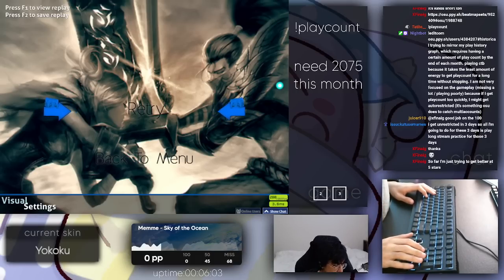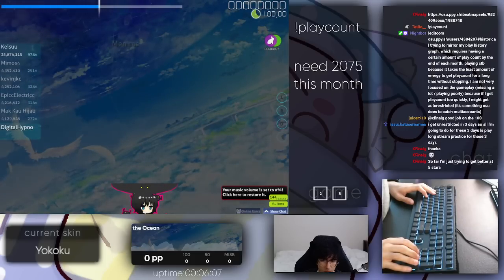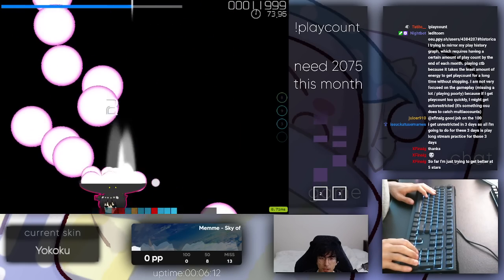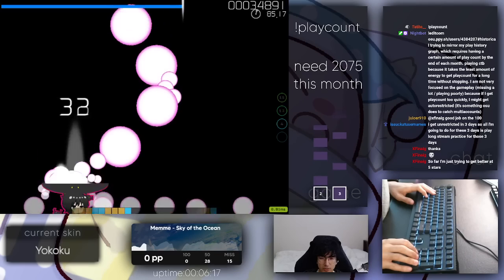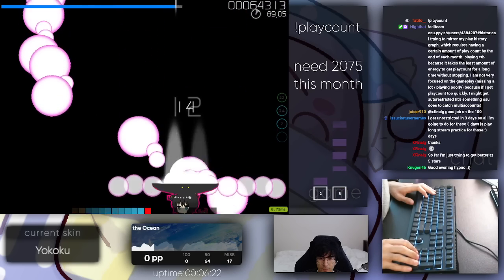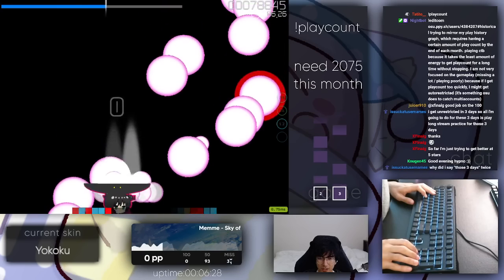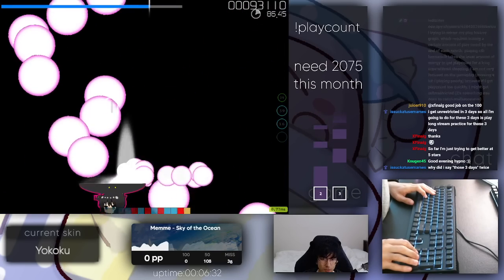For finger locking in particular, usually that's because your stamina is just not good enough. Usually when you are running out of stamina, either you finger lock, you start galloping, or your tapping just kind of dies. With an ideal tapping technique, in my opinion, your tapping just kind of dies — it doesn't finger lock or gallop.